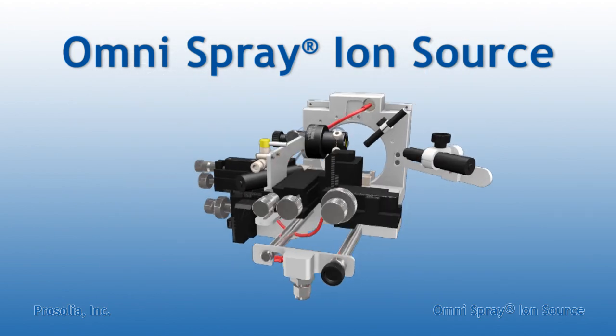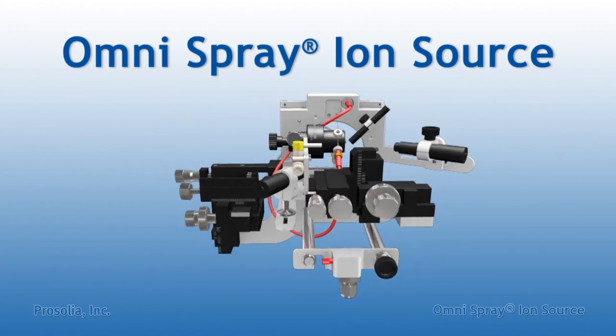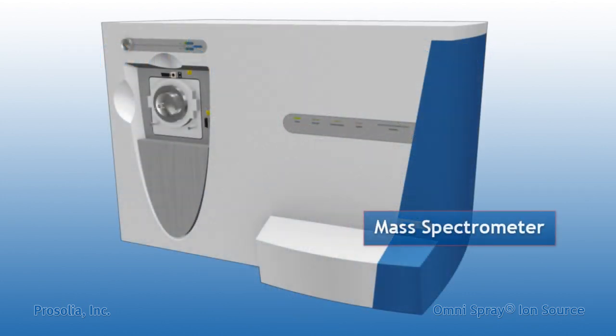Prosolia's Omnispray Ion Source brings DESI to your laboratory. The Omnispray Ion Source is available in several models that are compatible with many different mass spectrometers.